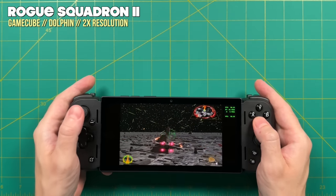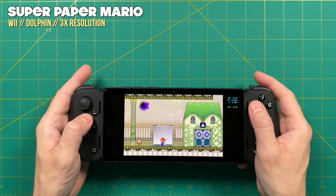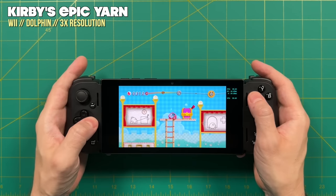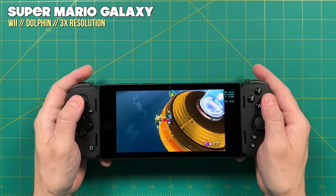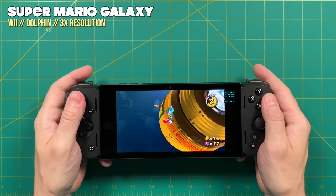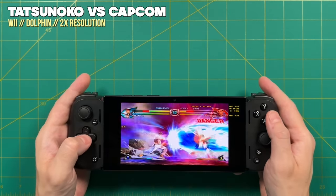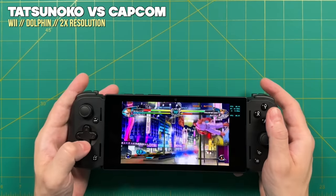With Nintendo Wii, we also played most games at 1080p resolution. Many of my favorites — like Super Paper Mario, Donkey Kong Country Returns, and even Kirby's Epic Yarn — played very well at 1080p, with just the occasional stutter in Kirby. Super Mario Galaxy did play at a 3x resolution but I did get quite a few dips in the first few minutes, so you may have to drop it to 720p instead. For other games like Tatsunoko vs. Capcom, even dropping it to a 2x resolution did not give me full speed — when doing a special move, I did get quite a bit of slowdown. So not every Wii game is going to play perfectly, but many will.